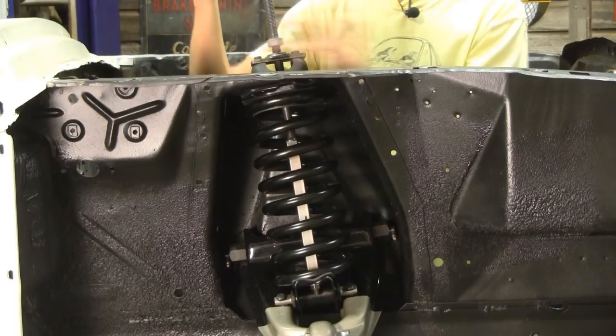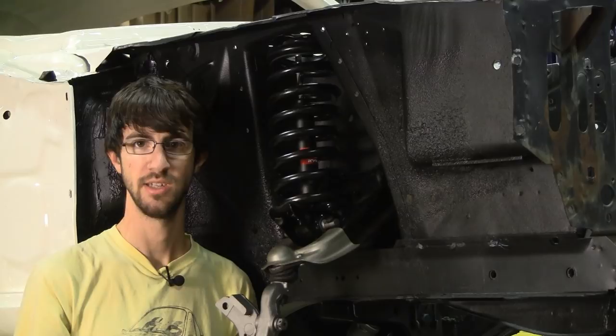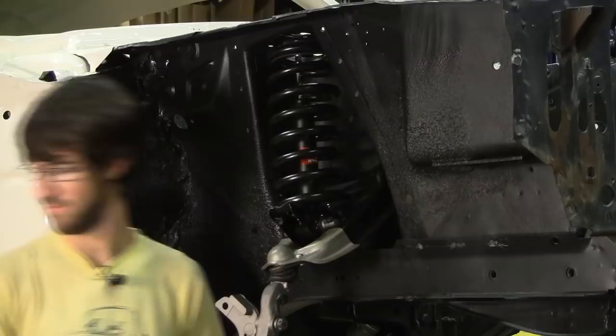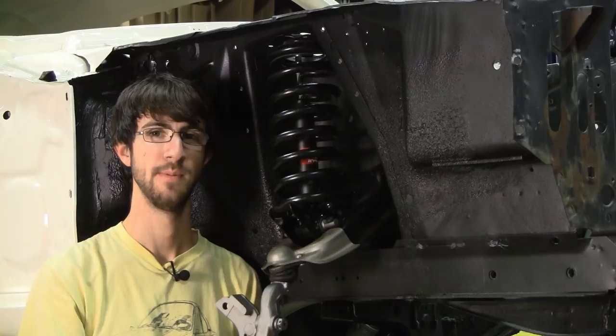That pretty much does it for installation. This actually wasn't too bad — it took some time and a little tweaking to get it to fit into the control arm, but no problem. Thanks for watching, and be sure to check out the disc brake conversion video we're doing at the same time. Overall, I think this is really going to improve the handling, especially with that plate welded into the shock tower — that's going to make it much stiffer and stronger. And the export brace up top — really looking forward to seeing how this thing drives once it's all back together. But I've got plenty more to do, so stay tuned for more videos on this car.